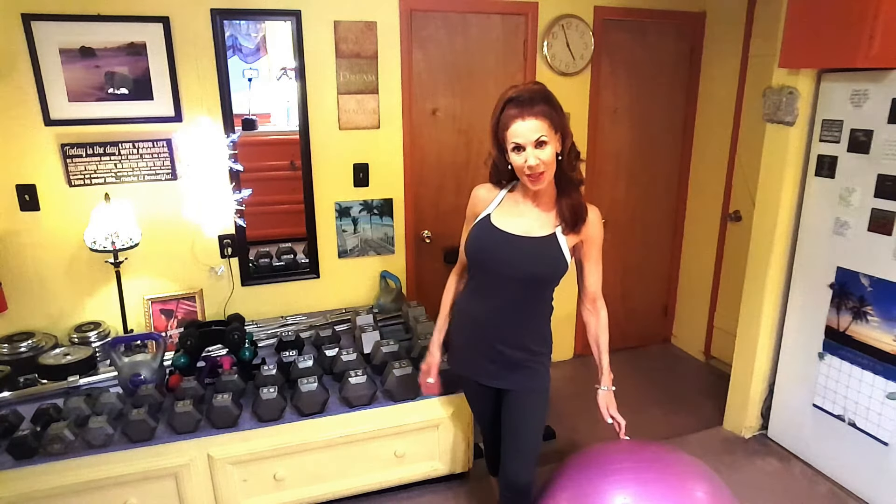Hi! Pam here, your own personal fitness trainer. So today we're going to be using the stability ball and we're going to be doing a workout on the ball for your legs. It's a great workout — it's going to offer you a nice variety. So in a moment, I'm going to show you that.